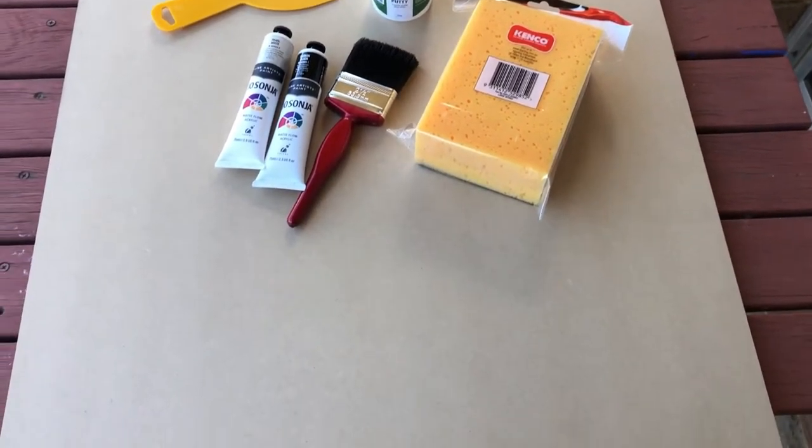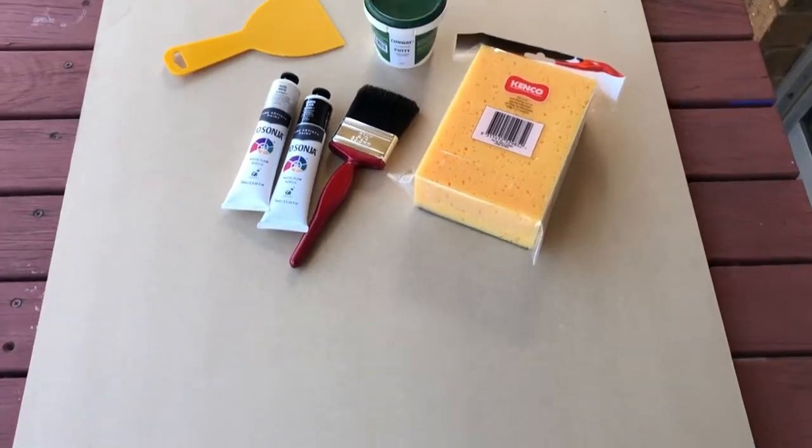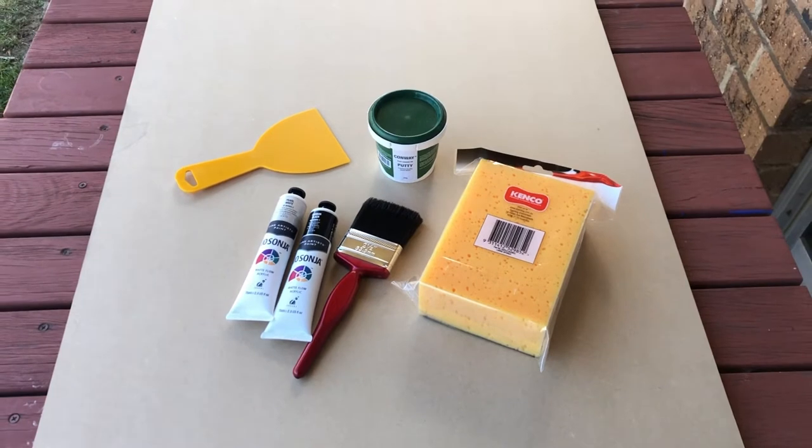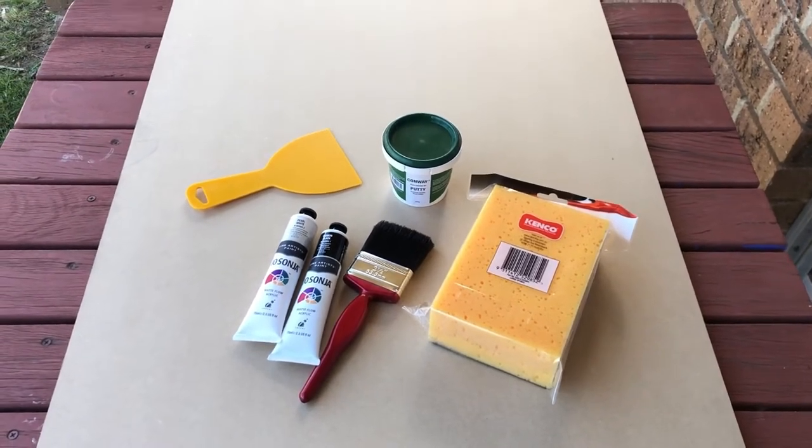I'm going to be making my own DIY backboard for photography and I've never made this kind of board before, so I'm going to document it to show you how it goes. Hopefully it's not a big mess.